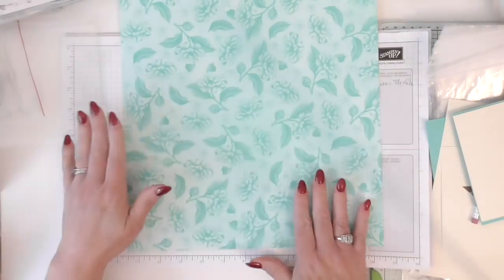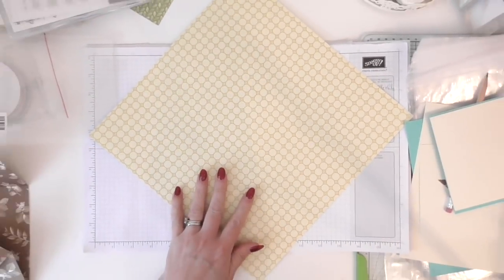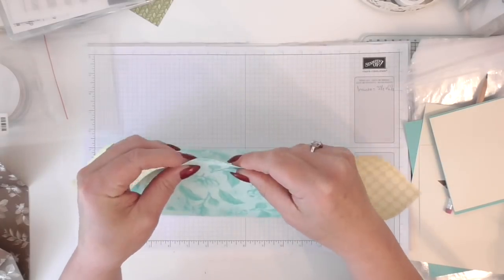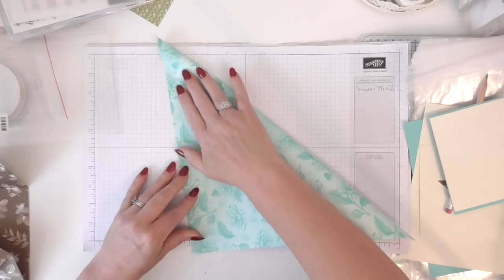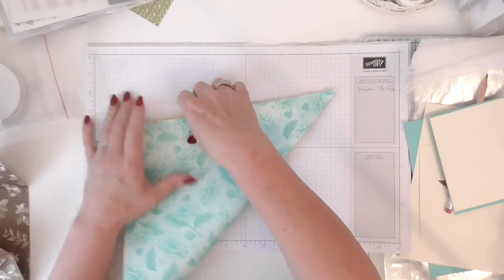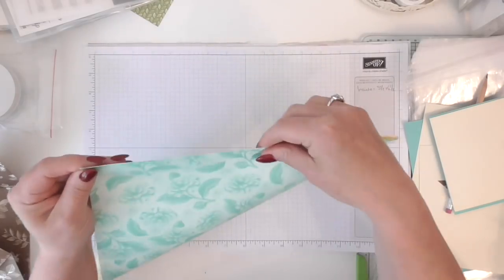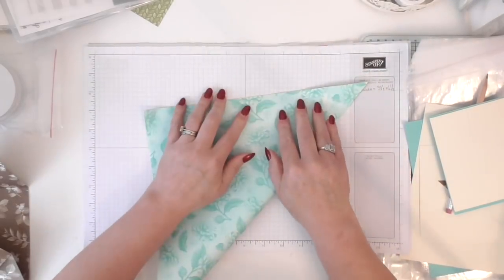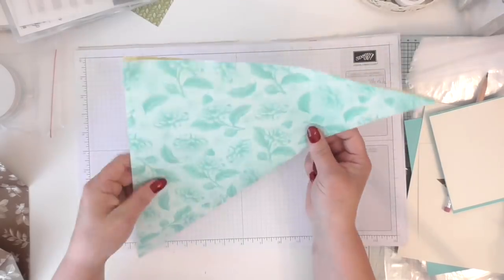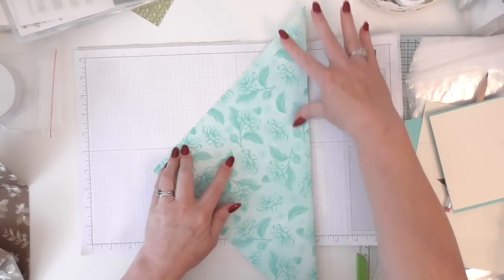First of all I'm going to show you the folded envelopes. I'm getting a full sheet of 12 by 12 here and I'm going to zoom out so you can see my messy desk and the full process. First of all we're just going to fold corner to corner — get it as neat and as flush as you can. We're not using the scoreboard, we're just going to do it by hand. There's not really any measurements to follow, you're just going corner to corner. Make sure it's nicely lined up with the edge. The DSP might not be a completely true square — it might be a sliver of a cat's whisker not square — it doesn't matter.